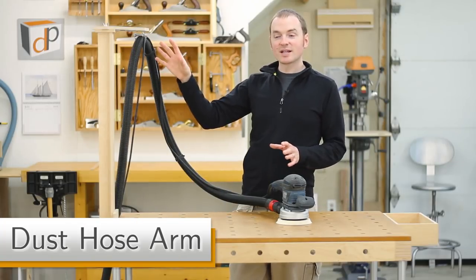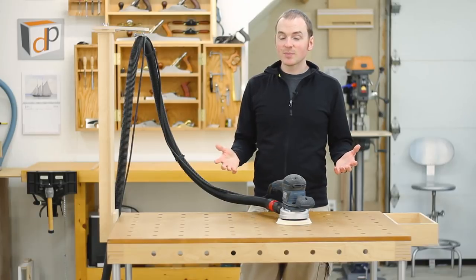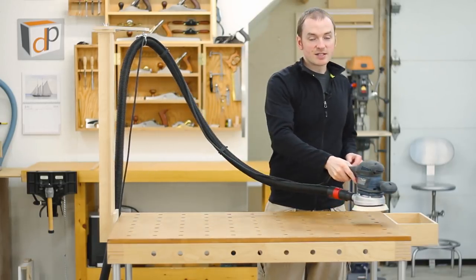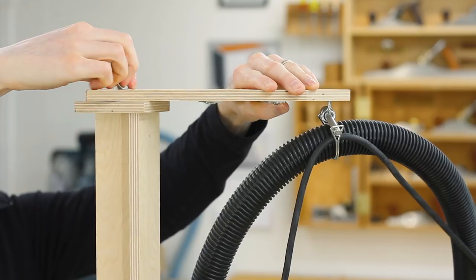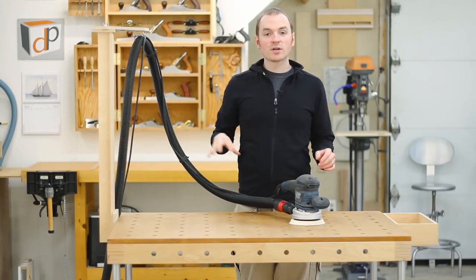The dust hose arm is designed to take the weight off of a dust extraction hose. For example, with a sander, it gives you full range of motion around the entire work surface without any hindrance from the dust hose or the power cord. The top arm is adjustable for angle and the whole thing can be mounted anywhere you want around the perimeter of the MPT.